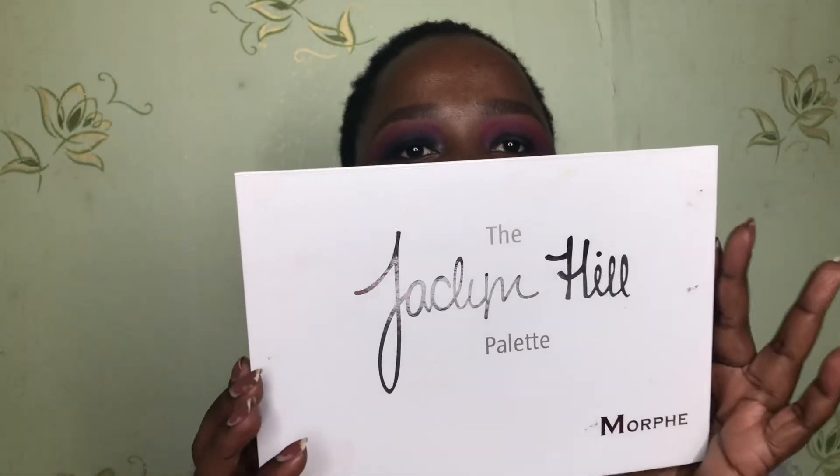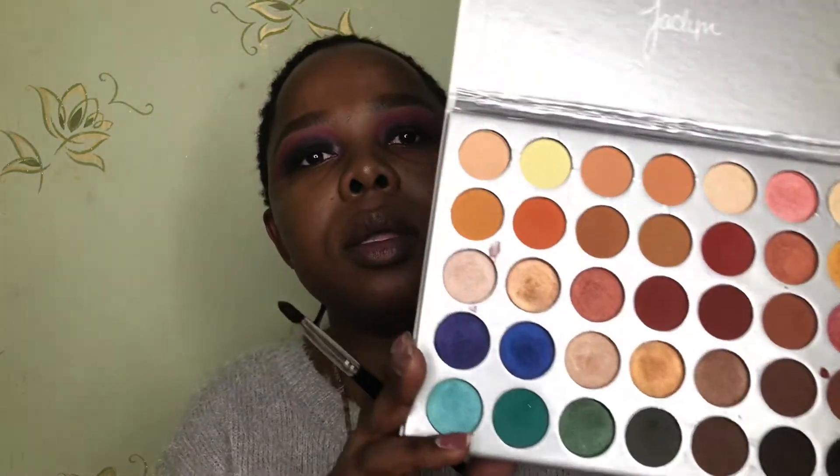I bought a Jacqueline Hill palette — well, it's a fake one, because the original doesn't look anything like this. I've seen the original; a friend of mine has it. But I needed this palette — the shades inside do the job until I can get my hands on the original when I go home. I'm going to use this black here and pack it onto my lid.